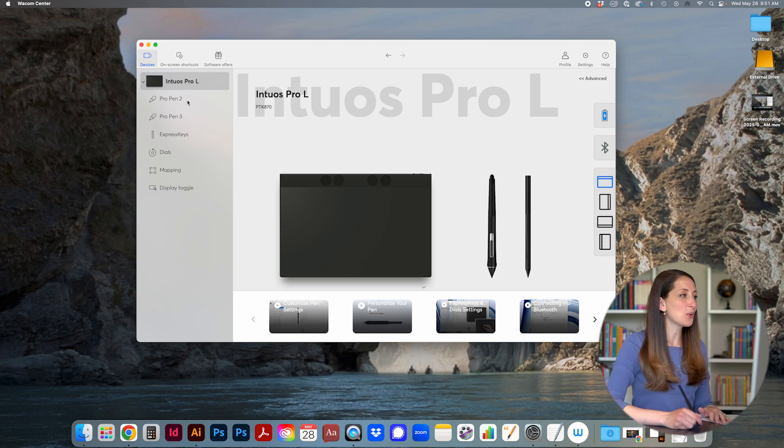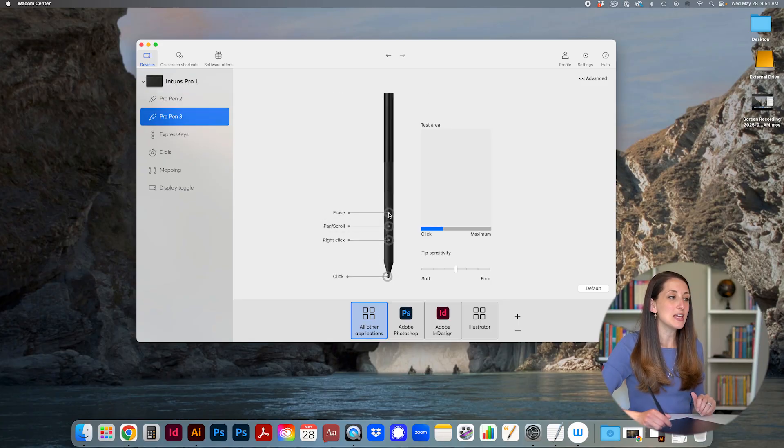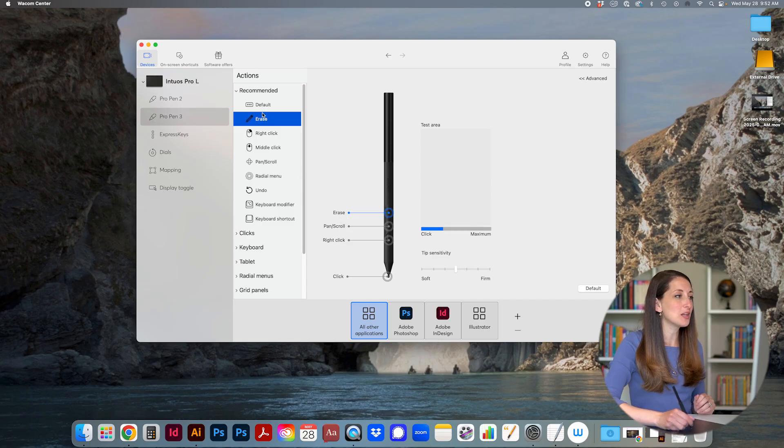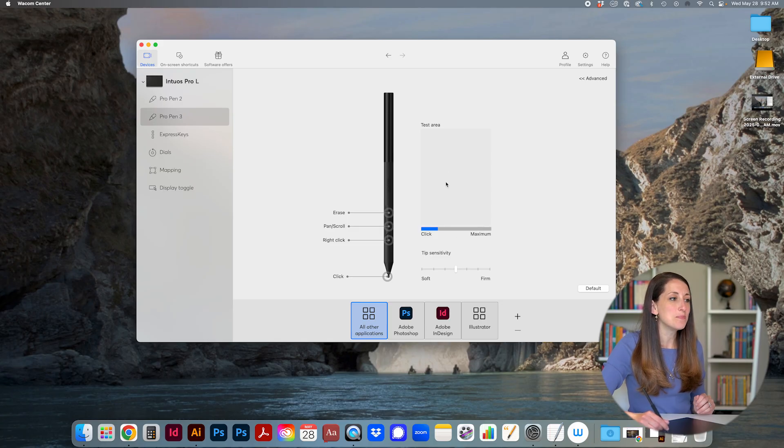In Wacom Center you can see it allows you to use the Pro Pen 2 and customize it if you're using the old pen. The Pro Pen 3 has three keys you can customize — just click on each one and decide what action you'd like. You can also change the pen sensitivity: softer, medium, or more firm where you have to press down harder. I prefer to keep it in the middle. You can customize what the pen does for all applications so it always works the same, no matter what program you're working in.